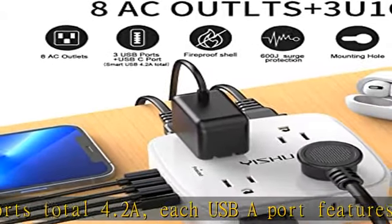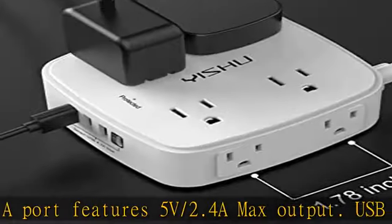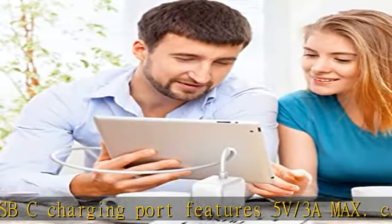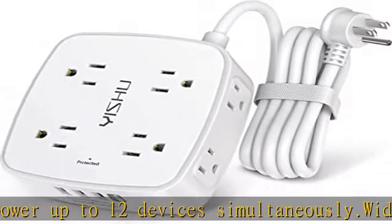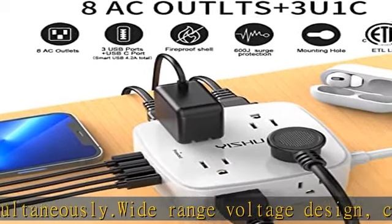Wide range voltage design can be used on 120V to 240V circuits. The surge protector power strip features a 3-side design with wide spacing, making it easier to plug in devices without covering any outlet. The 8 AC outlets have 1.8 inches of space in between, larger than the standard 1.5-inch socket, making it easier to use for all kinds of equipment.